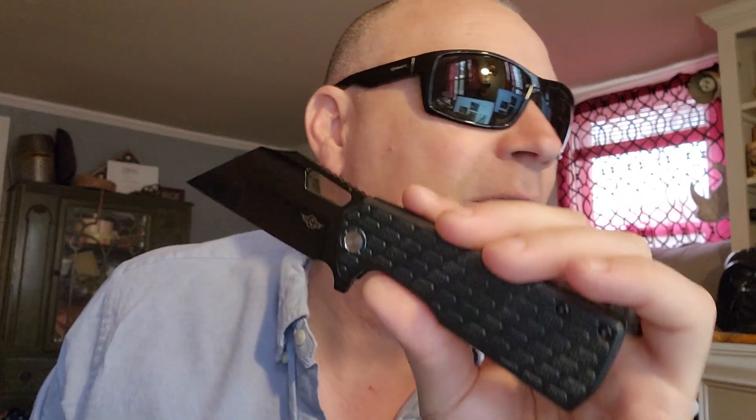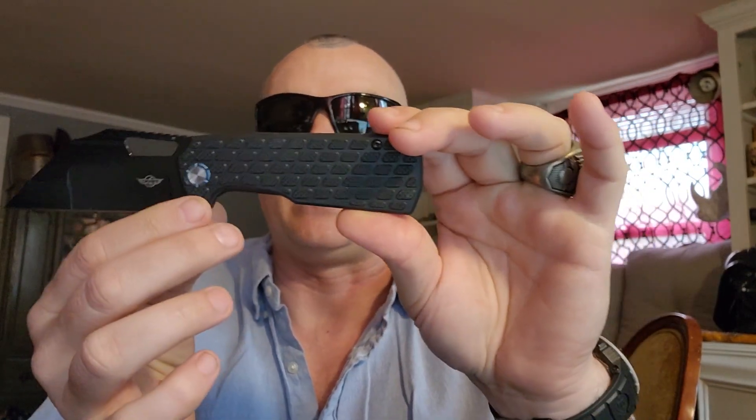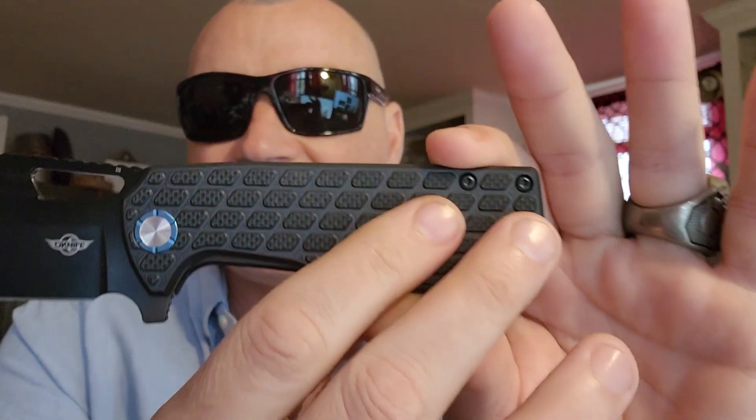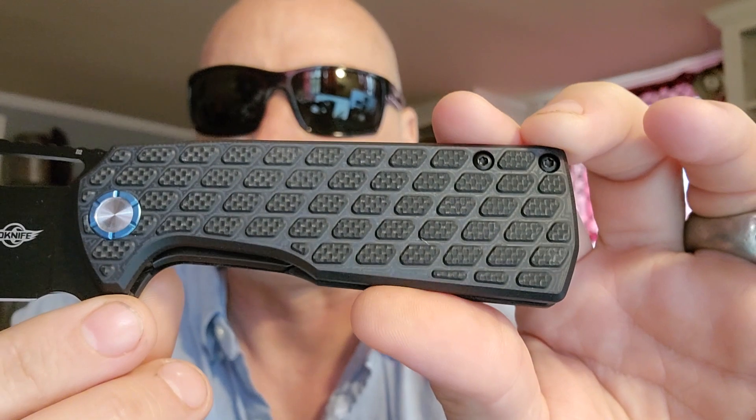It has an overall 8.3-inch length. It is 3.67 inches in the blade and has a very generous — just about four and three-quarters inches — in the grip. You can see how big the grip is and how absolutely well-textured it is.